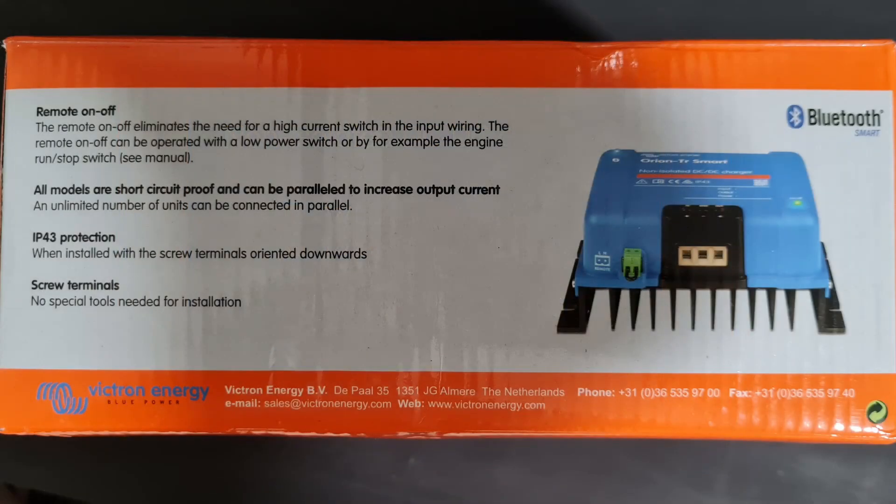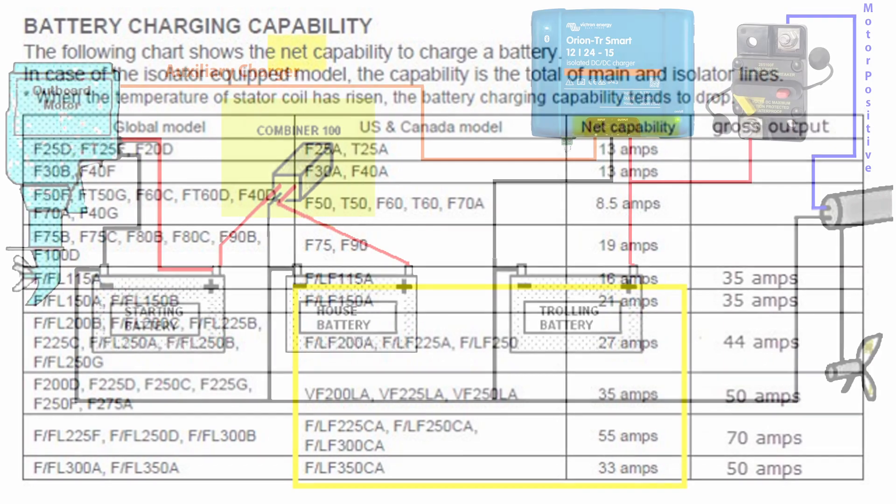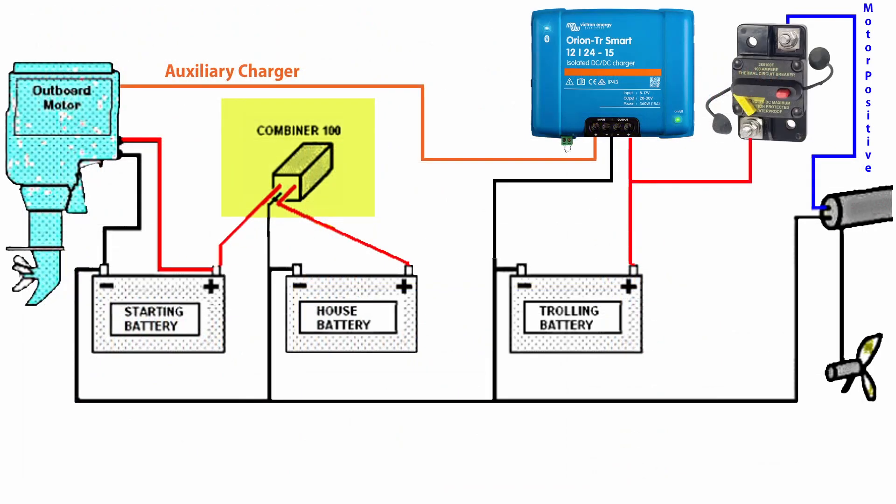Once you've done all the research, selected the model you want, and bought the charger, all you need to do is install it in the boat — and that's a very simple operation. In my case it was made even more simple by the fact that my Yamaha outboard has an auxiliary charge circuit. I allow the primary charge circuit to go to the crank and start battery, and the auxiliary charge circuit goes to the trolling battery — the 24 volt system — through the Victron.